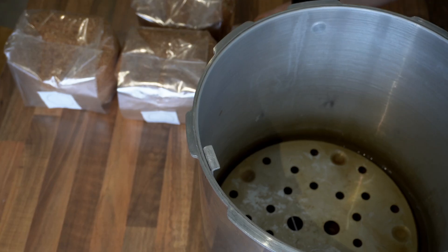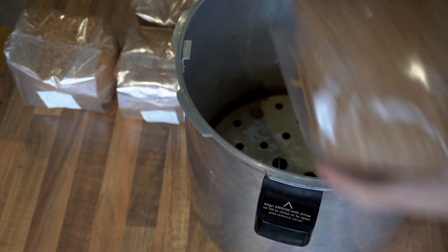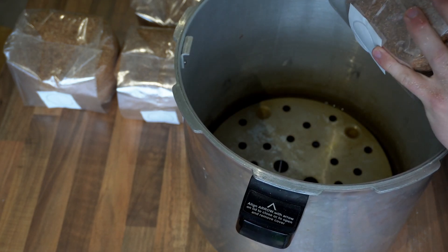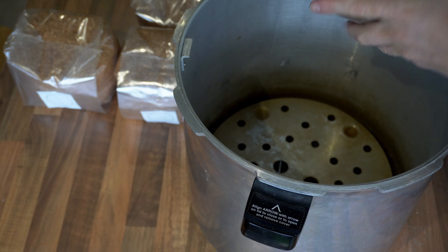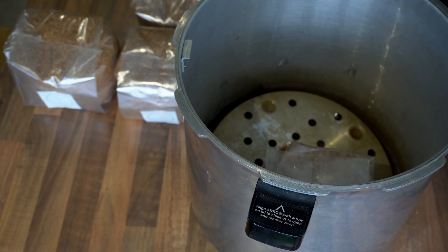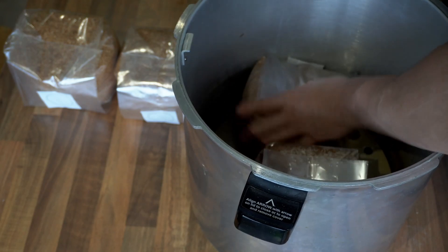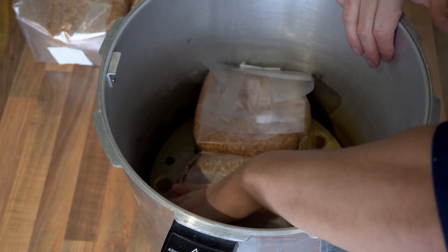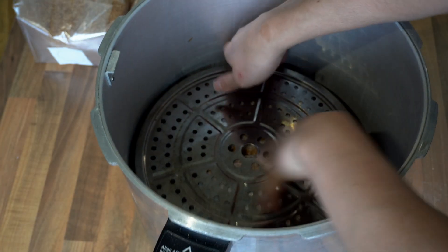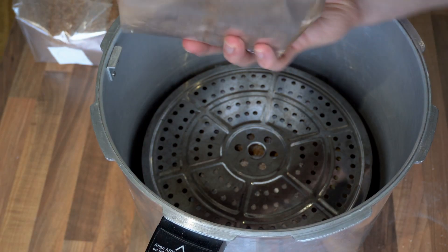With the bags prepared, it's time to pack them into the pressure cooker. First I put a trivet in the bottom to raise the bags from the base, then I pack my first layer of substrate blocks with the bags upside down so that the bag openings are elevated and out of the water. Next I put a trivet on top of those bag openings and then stack the second layer of sawdust blocks on top of the trivet with the bag openings on the bottom.